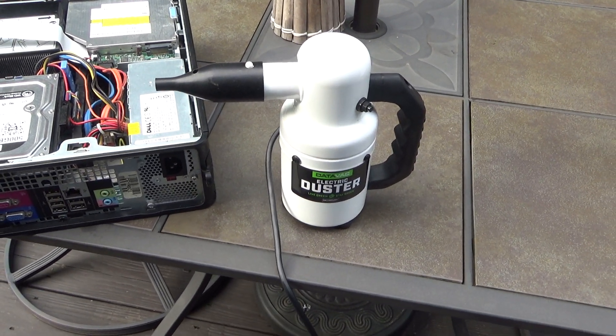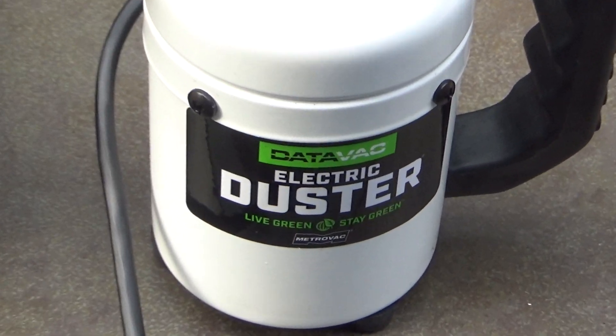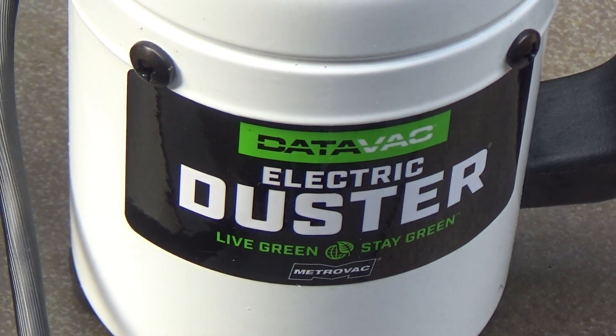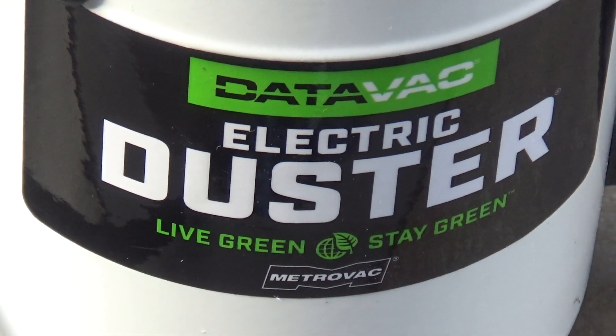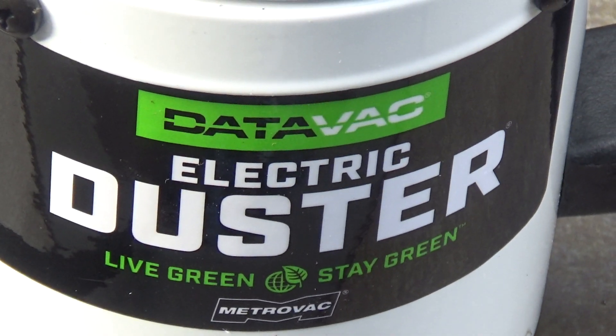Hello viewers, excuse the background noise, I am recording outside. This is a DataVac electric duster. This was given to me a few years ago as a gift and it's become an indispensable item in my computer repair tool kit.